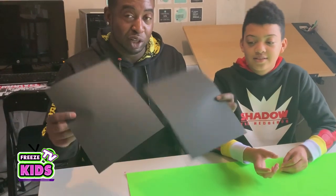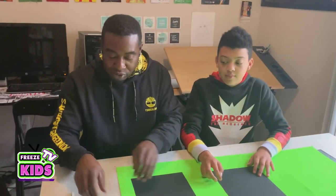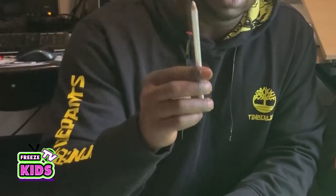Alright, so for this drawing what we're going to need is black cardstock — it's a little bit different, gives you that outer space feel. And instead of using regular crayons or pencils, you need a white pencil crayon. And we're going to get started. If the video is going too fast, you can always slow it down or pause it — it'll help you follow the steps a little easier. Let's go.